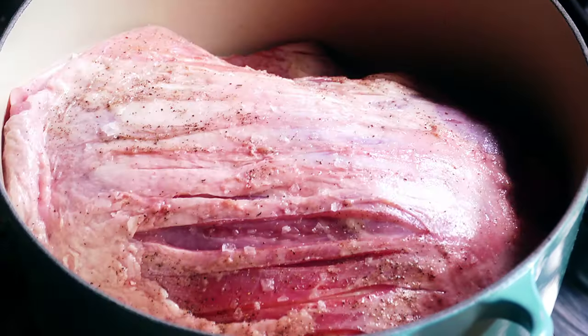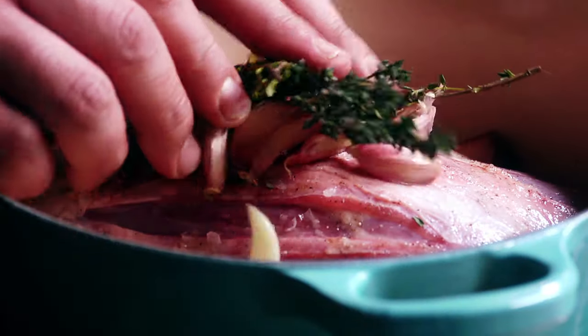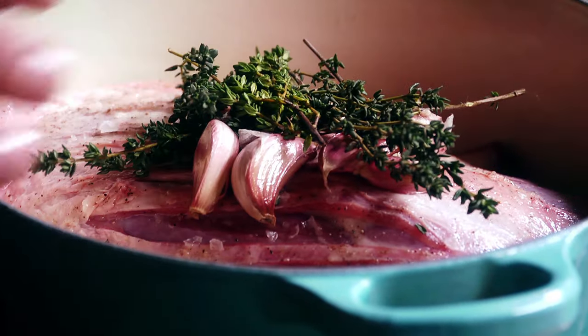And scatter the remaining thyme and garlic over the top of that. That's all the preparation needed for this dish. I'm using a lidded casserole dish, but if you haven't got one you can use a roasting tin — just wrap that in foil so all that lamb stays covered up.